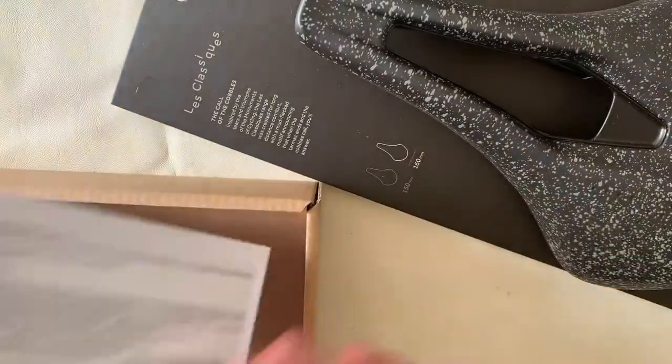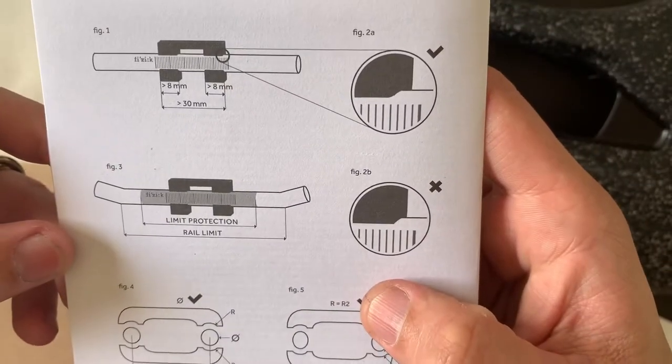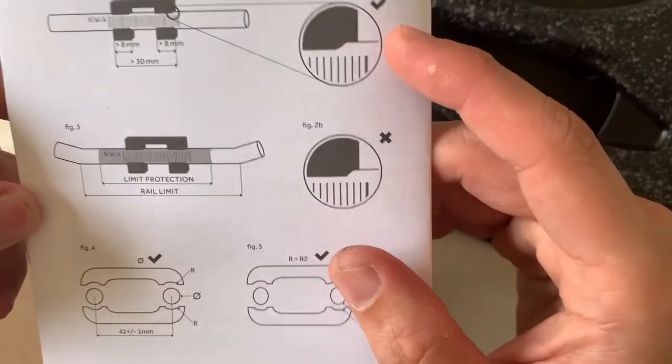So usually this is what we get, but there's some paperwork — maybe some guarantee terms and conditions. The instructions are on the back as well, telling you what to do and what not to do on the installation.